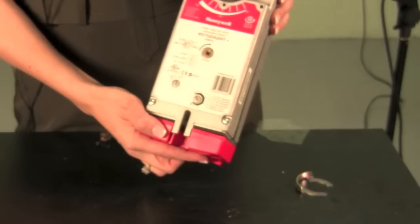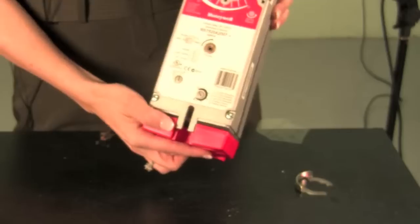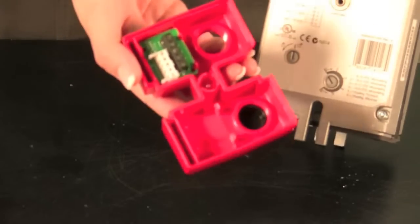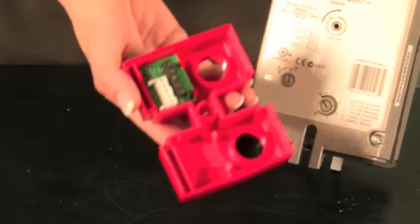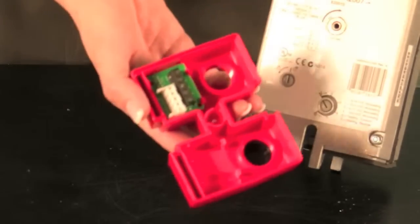Honeywell designed its actuators with an integral access cover. The Honeywell access cover serves as a junction box, allowing you to wire directly from the controller to the access cover and eliminating the need for a junction box.